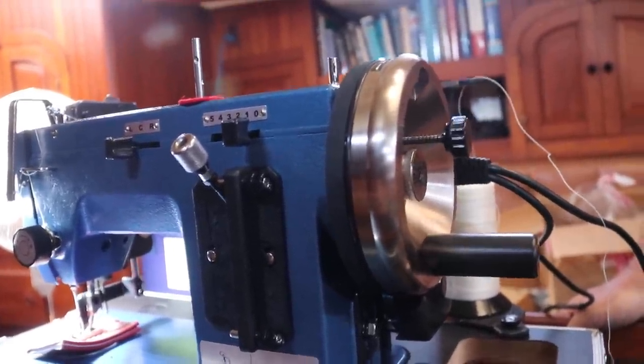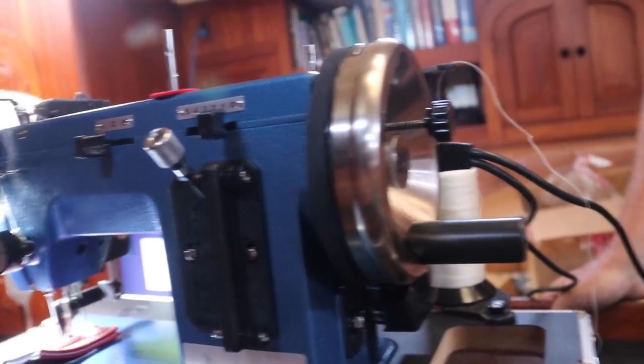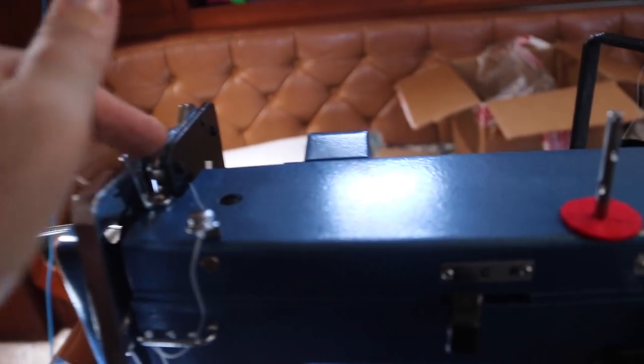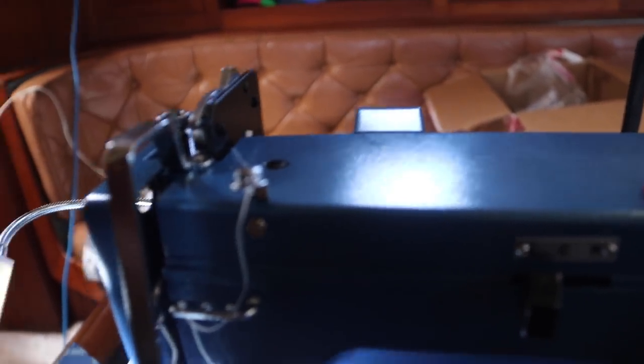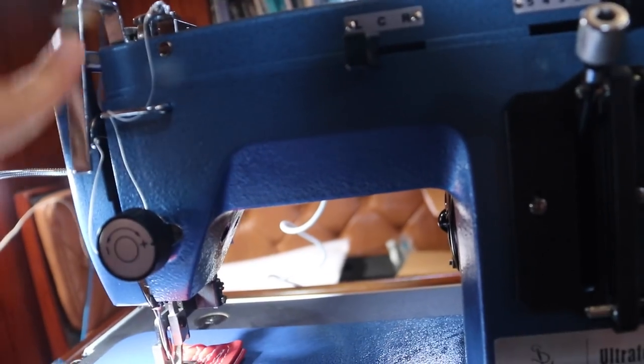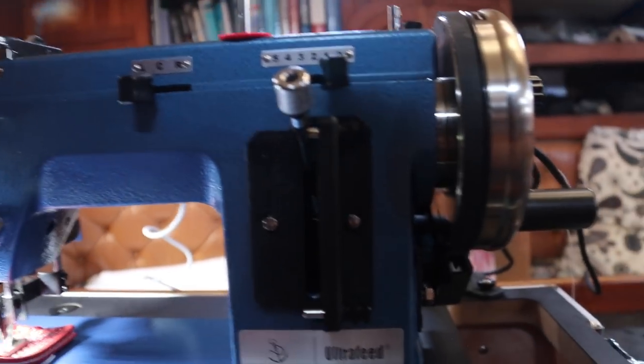Yeehaw, that works! Wow, that is a solid machine — everything is super-sized and incredible. The presser foot lifter is massive, everything's strong. Looking pretty good!